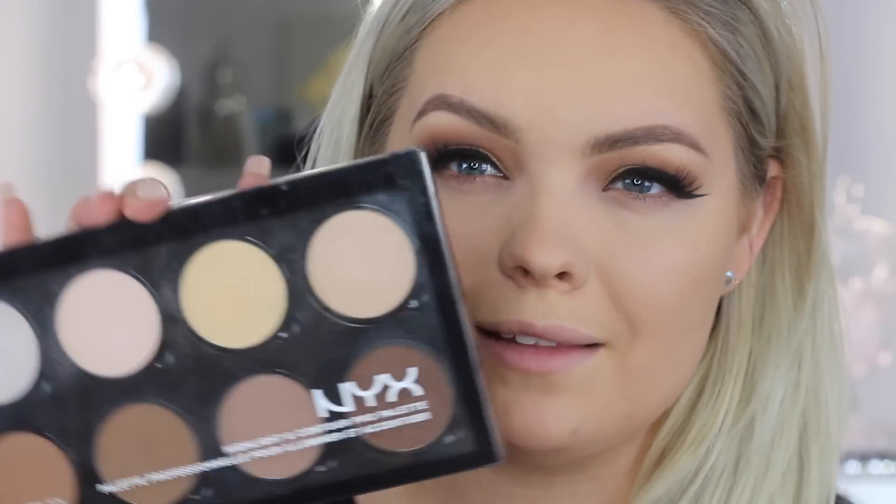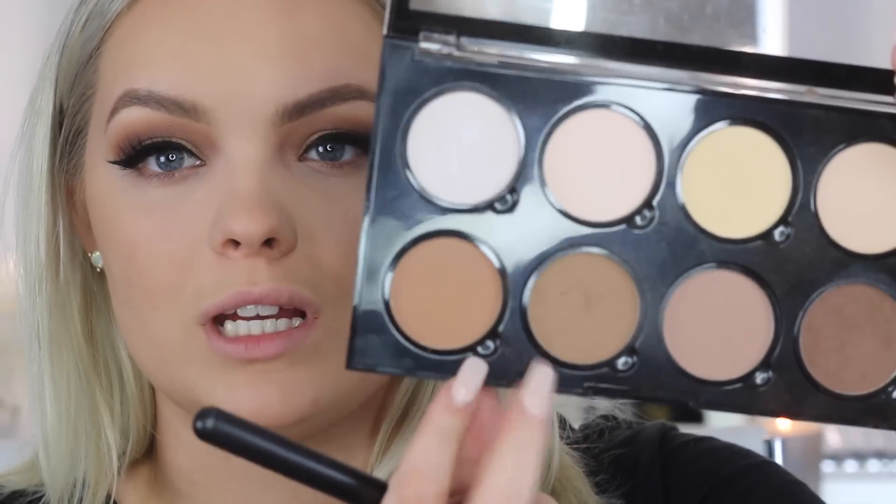I'm going to use the NYX Contour and Highlight Palette to contour my face today. I've been so tired of contouring and highlighting, but I still like the way it looks — it's just a pain to do. I'm going to mix two shades together to get the right shade for me, though I ended up putting on a lot more than I anticipated.